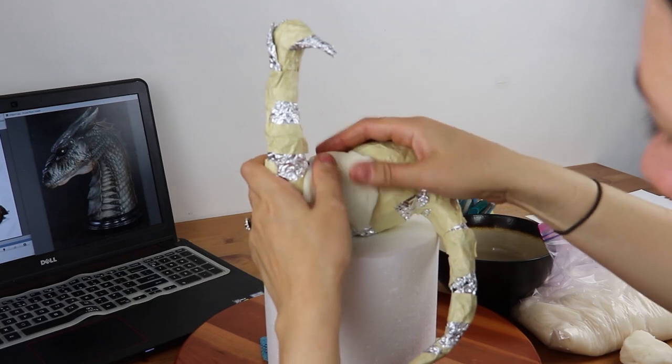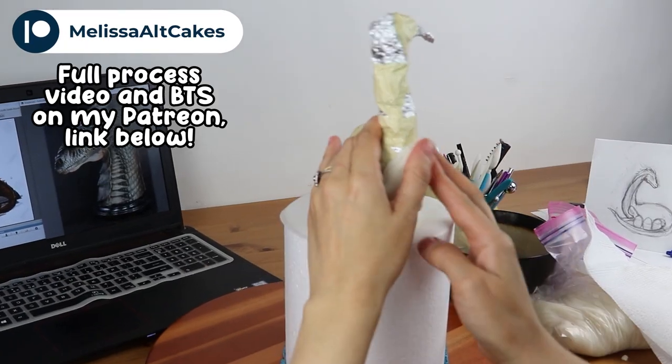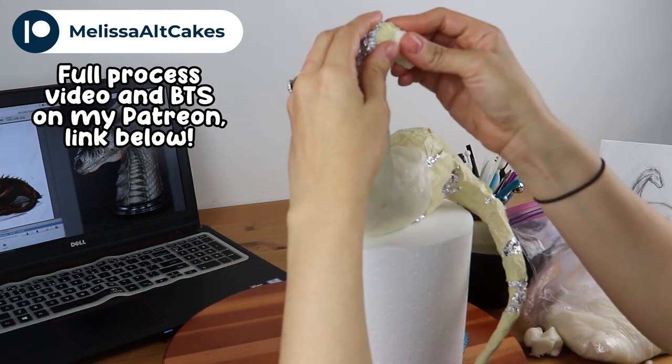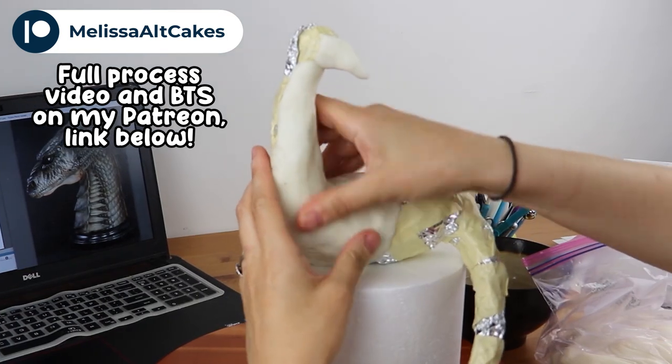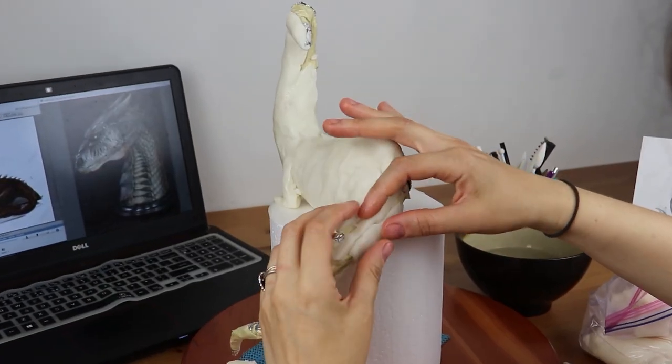The beauty of this is that you can save it forever because it won't go bad — it's just covered in modeling chocolate. You can actually take this cake topper off the cake and save it as a souvenir in your house forever, since it'll never go bad.